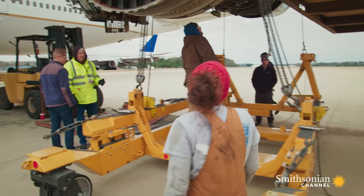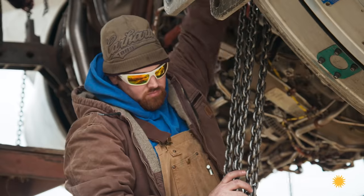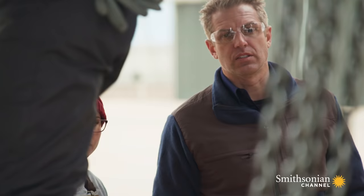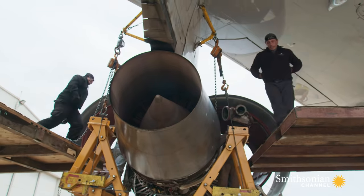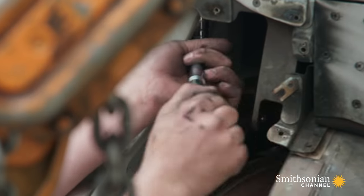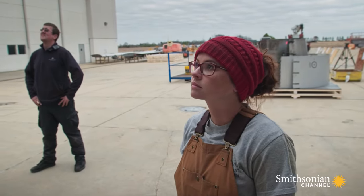It's a serious wait and a seriously tense moment. One mistake could knock tens of thousands of dollars off the value of this engine. What the heck was that? Haley's worried her team may have damaged the engine. But it's okay — just a clamp popping off the duct. Crisis averted, they continue disconnecting the engine until it's held to the 747 by just four bolts.